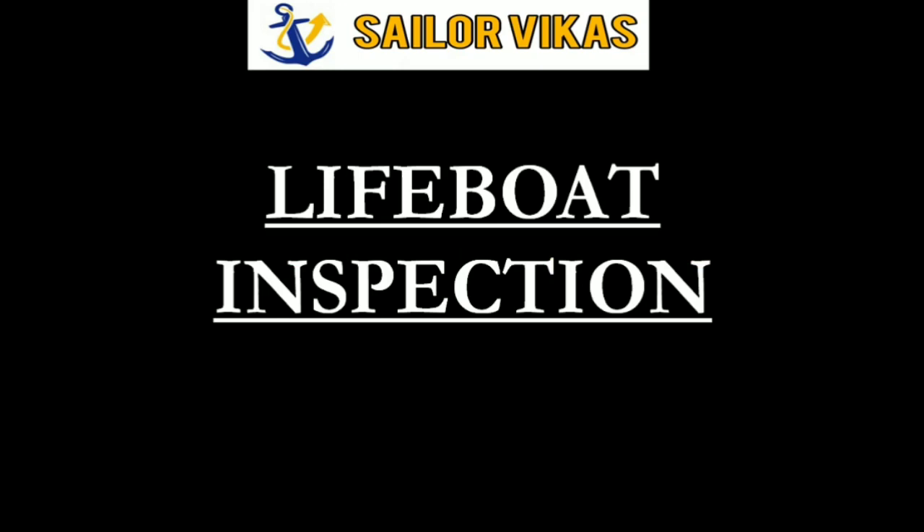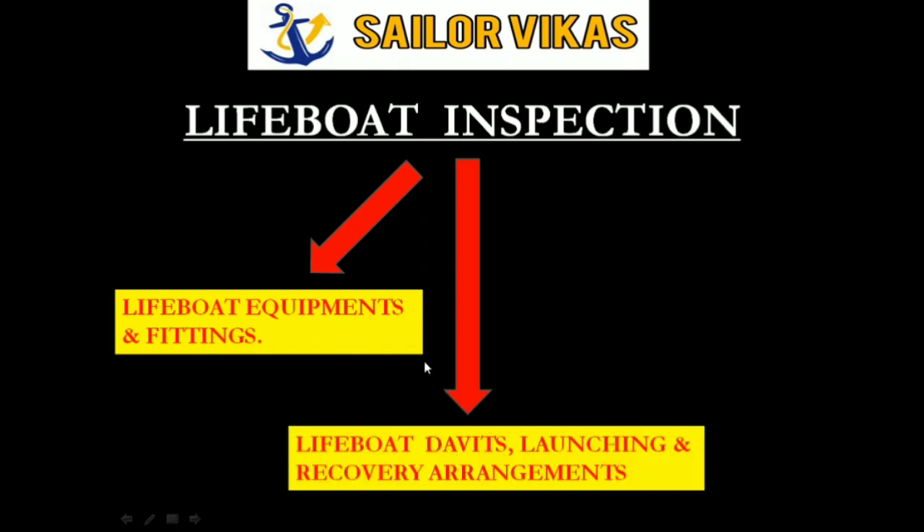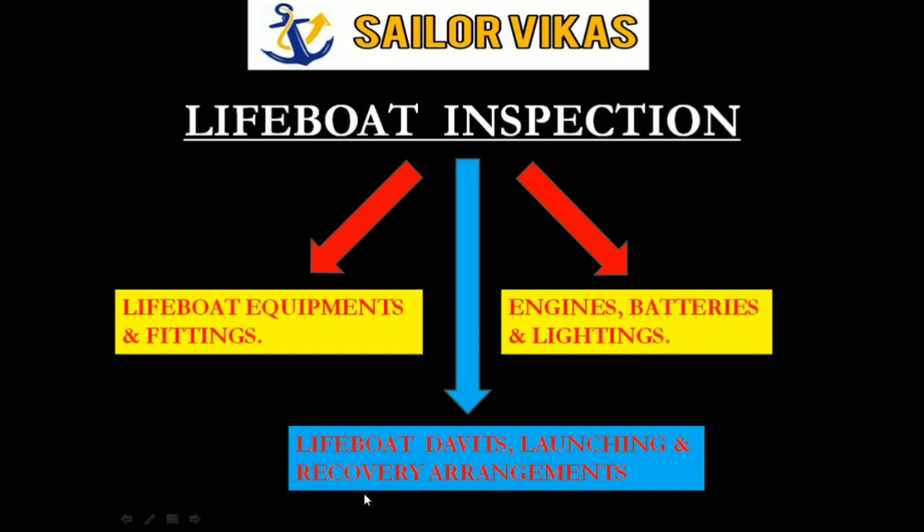In continuation to my previous video on lifeboat inspection, where I explained lifeboat equipment and fittings, this video will cover lifeboat davits, launching and recovery arrangements. After that, the next video will cover engines, batteries and lightings. This is the most important part of lifeboat inspection, and many of your doubts will be clarified here. Keep watching till the end.